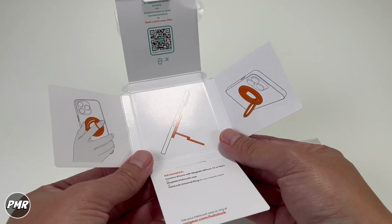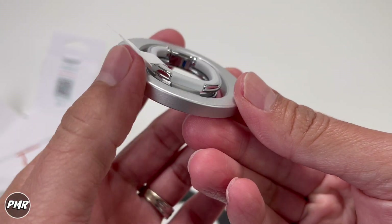Inside the packaging you just have instructions, then you have the ring. Take a look at the ring holder.